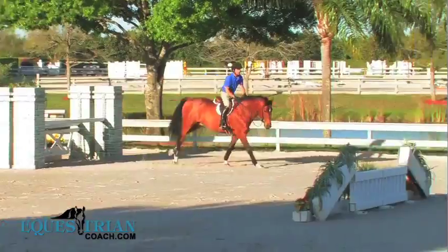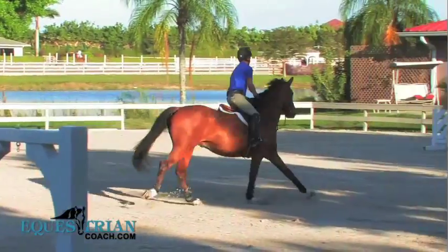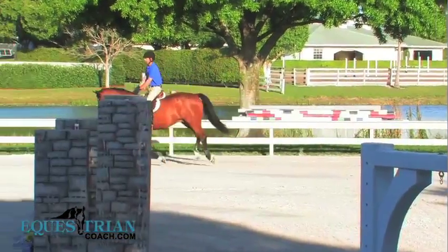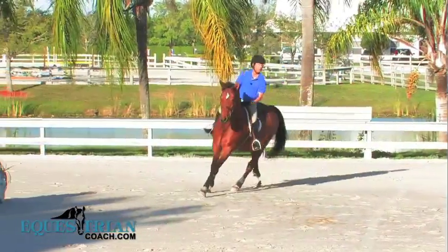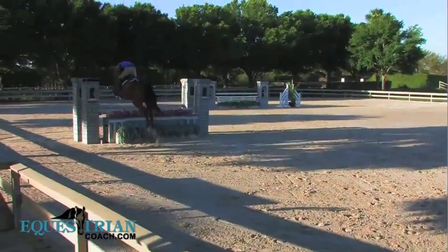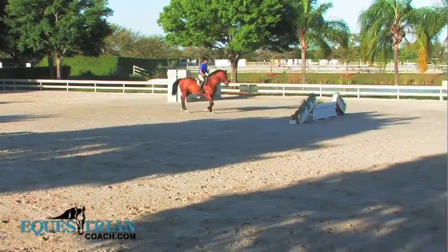There seems to be a little bit of a misconception on what the Handy Hunter is. A lot of people think the Handy Hunter is supposed to be fast with a lot of tight turns. You still need to remember that it's a Hunter course and you want to incorporate your turns and maybe a little bit of a hand gallop in the course, but at the same time, not be crazy. It's still judged on the Hunter style and the way of going.